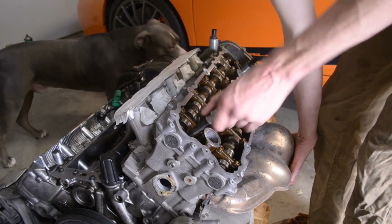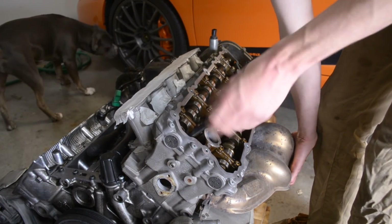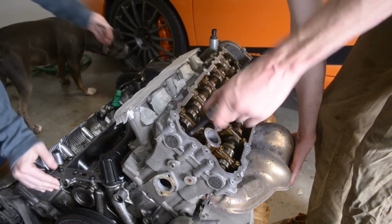Just loosening up this last bolt. I don't think it's going to move — just as insurance. Pretty easy. Just hold this generalized area — you can grab pretty much anywhere.